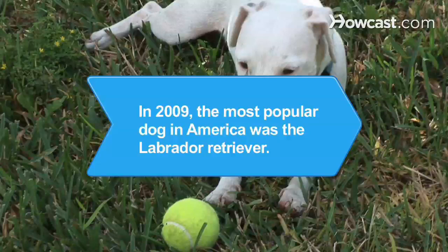Did you know? In 2009, the most popular dog in America was the Labrador Retriever.